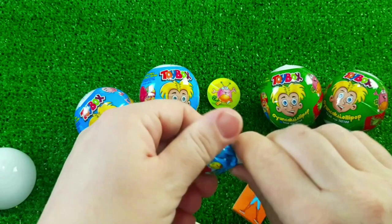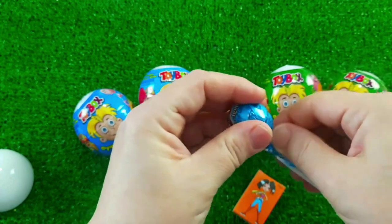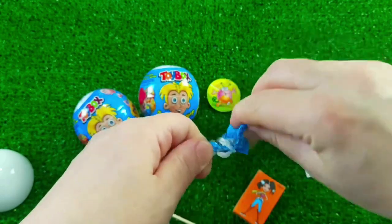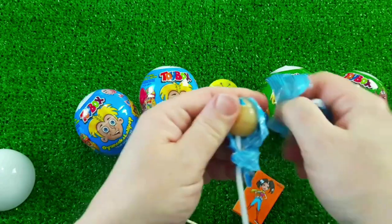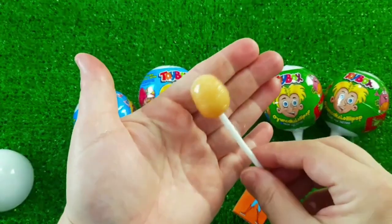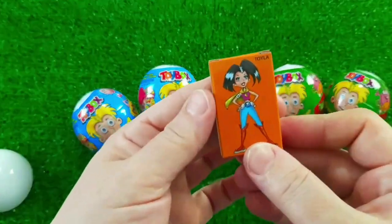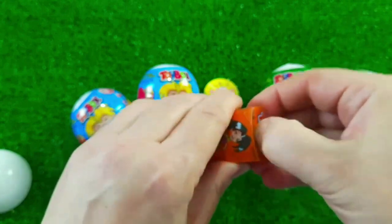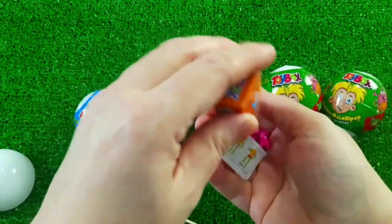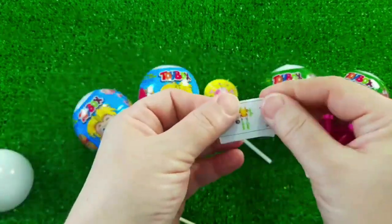I'm going to let you know the light, it's just a little bit too. I'm going to do it again. That's wrong. Again, it's just a little bit too. I'll do it again. I'm going to try it out.